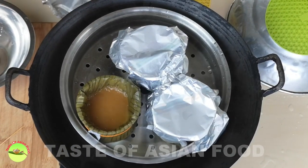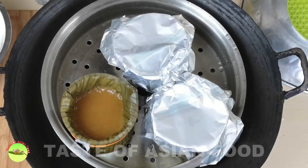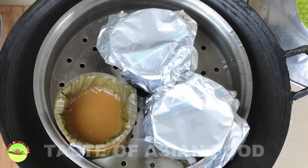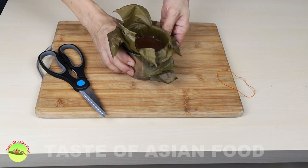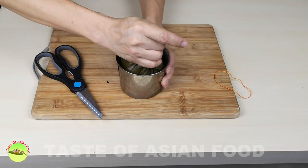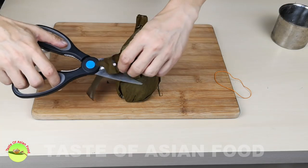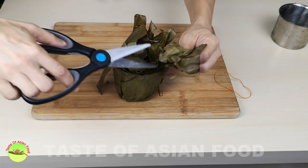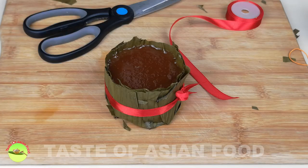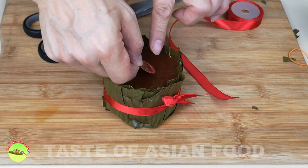Remove the aluminum foil and let it cool completely before unmolding. To unmold it, fold the excess leaf upward and pull out the Nian Gao from the mold. Cut away the excess leaves. You can just eat it like that, or coat it with egg and deep-fry it.